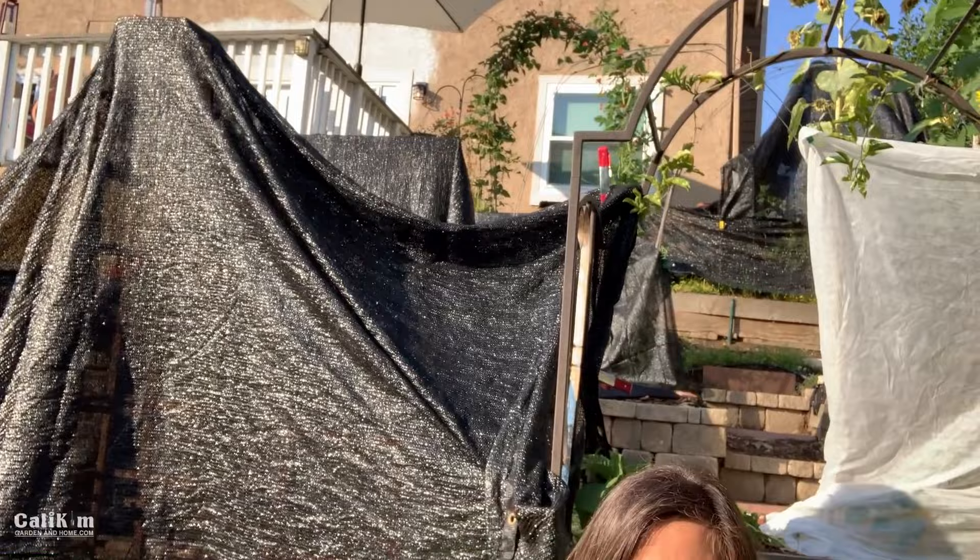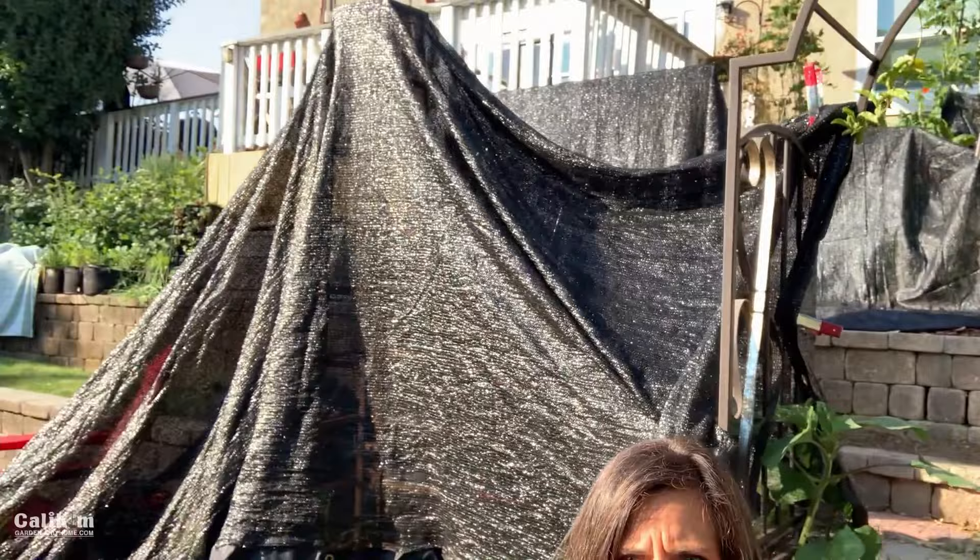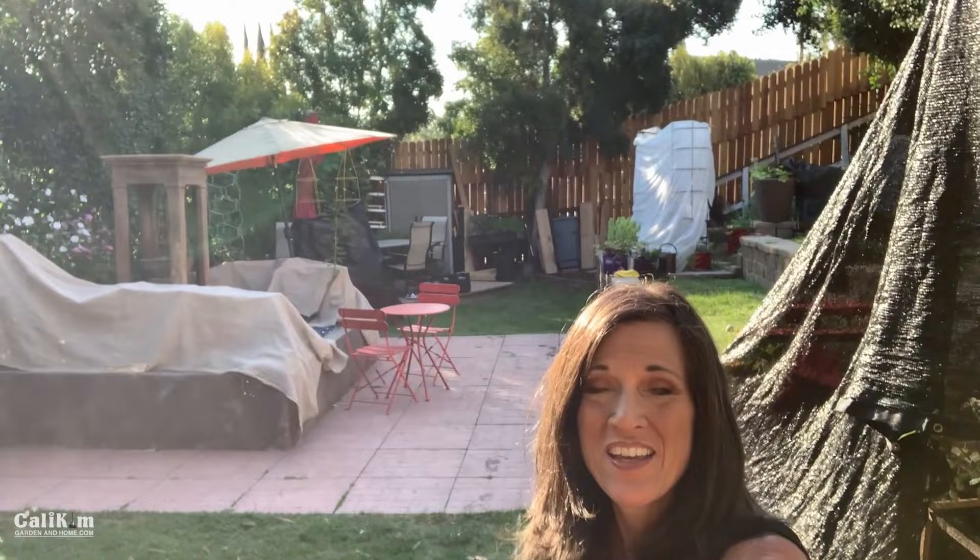Everything's covered in shade cloth, which is a great way to protect your garden from the heat. Go back and watch Monday's live stream this week for some more tips on helping your garden beat the heat. Let's go over and check out the tomato.